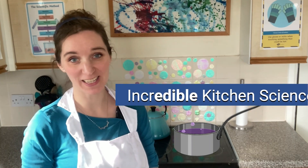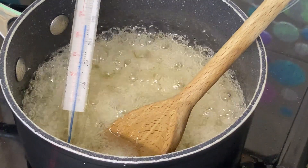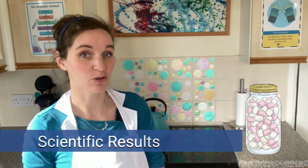Welcome to Incredible Kitchen Science. The kitchen is the perfect place to experiment and investigate, as well as making some delicious recipes. In today's video we're going to be looking at marshmallows and the results we end up with. To do marshmallows, you can either buy some or you can follow our recipe to make some, which I'm just going to show you now.